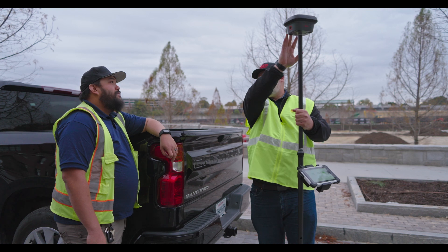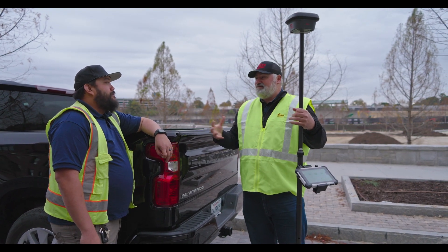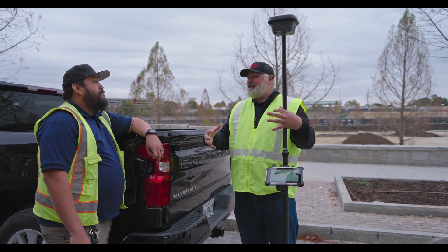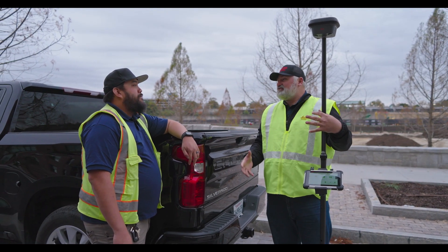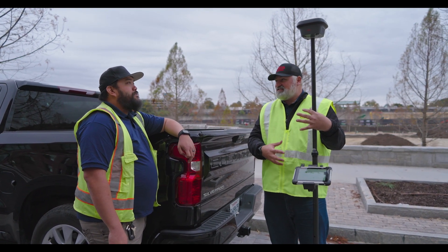With the camera and the IMU tilt sensor inside the unit, what we can do is photogrammetry on the fly. The nice part about that is it allows us to measure things we can't physically touch with the GPS — things under overhangs, facades, or anything that you can't measure physically with the GNSS.